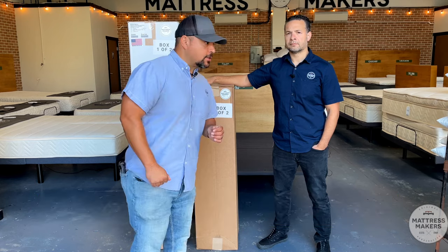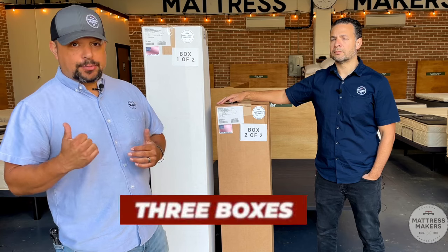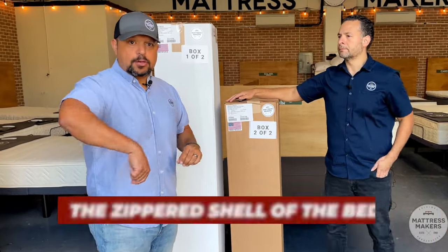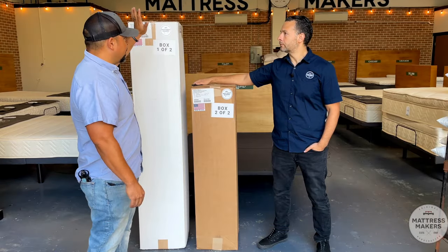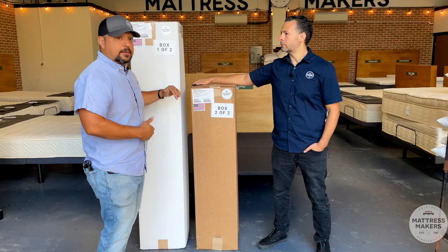It's most likely going to come in at least two boxes — on a king size it's probably going to come in three boxes. We have the bigger box which is going to have the main part of the mattress with the zippered shell and the thicker layer, and then the smaller box is going to have the comfort layers on top. We're going to start with the big box — it doesn't matter if it's the hybrid or the latex, it's going to be the main part of the bed.